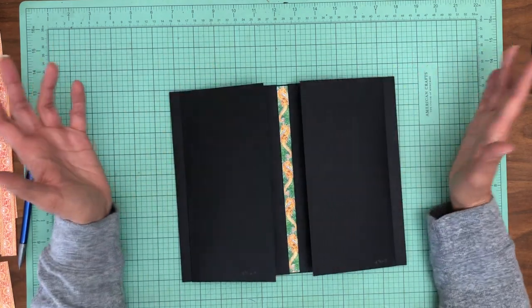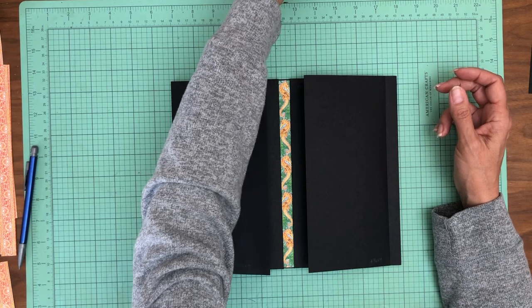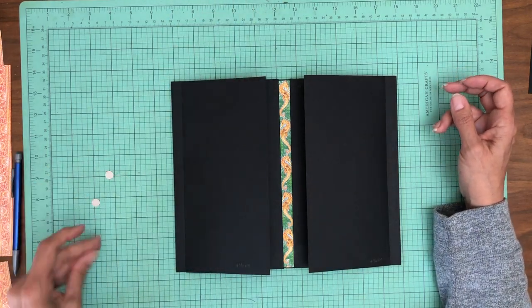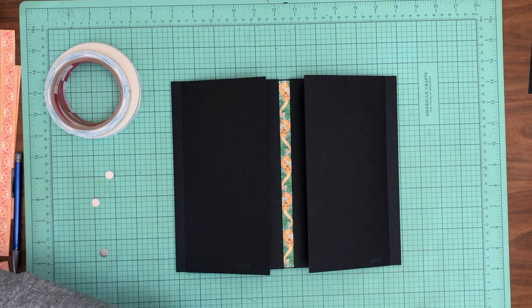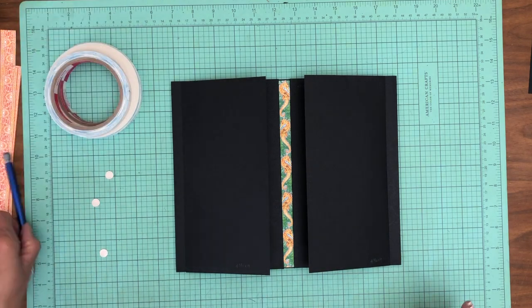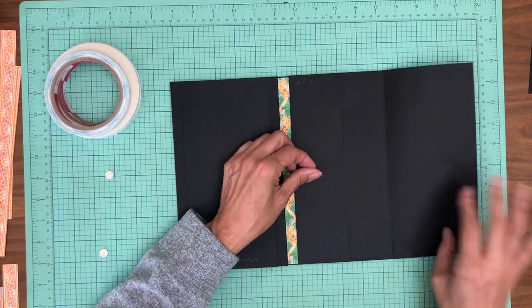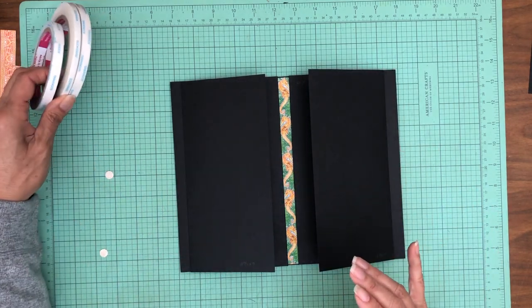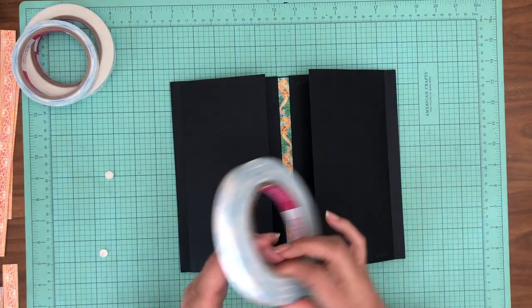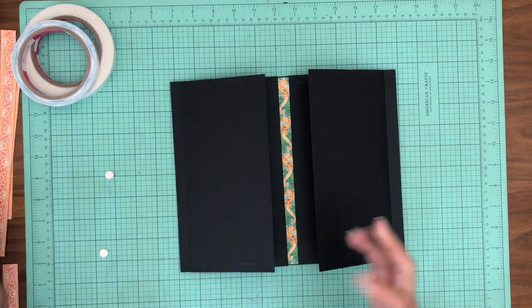Now we've got all this in — we're ready to put some fasteners down to keep all this closed and in place. This is going to be a high magnet page. I need the fatter tape — five-eighths inch — and I always use it on my magnets because it will cover the whole edge of the magnet and soften it. So we are going to put magnets on both of these.